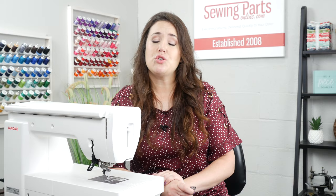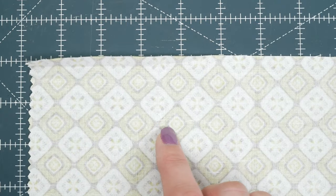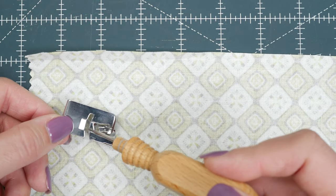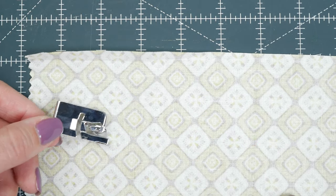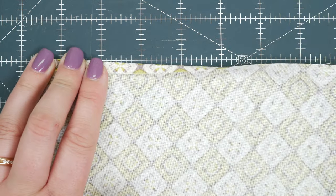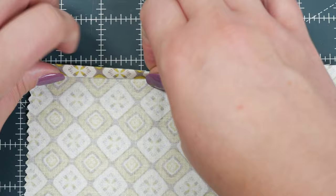We have another video on the hemmer foot — recommendations are based on different types of fabric that you're using, so make sure you check that out. To prepare your fabric, you need to think about the size of your hemmer foot. Say you're using the quarter inch hemmer foot — whatever size you're using, you're going to be doubling it. You want to finger press a quarter inch and then fold and finger press another quarter inch.